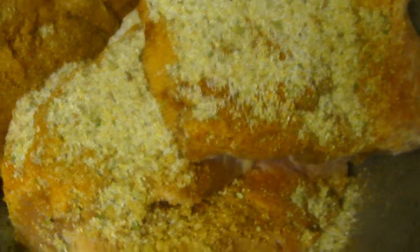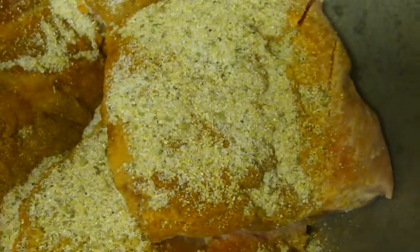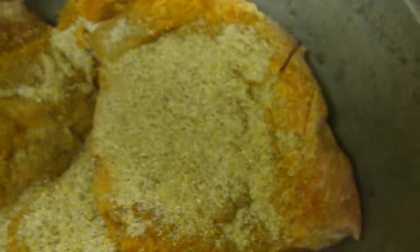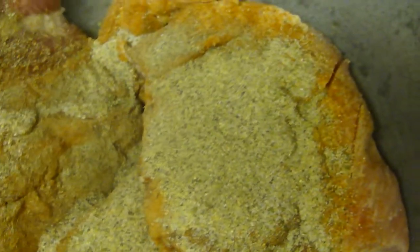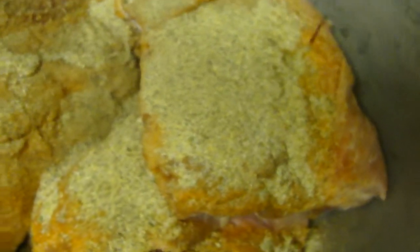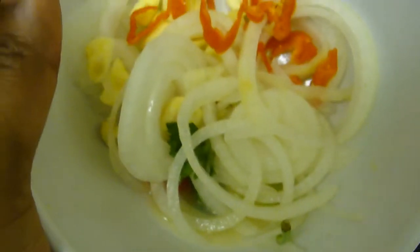Some pepper. And on the side I made a little sauce. In this sauce here I have some lime juice.